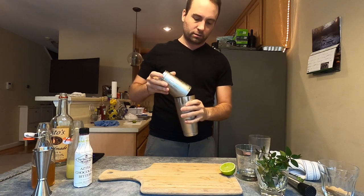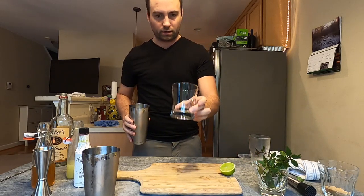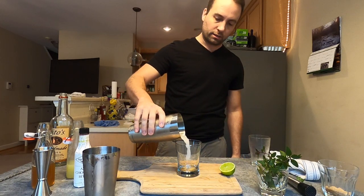Now I'll break the seal on this. I've got a double rocks glass that I'm going to be using, and I'm just going to pour straight into it.